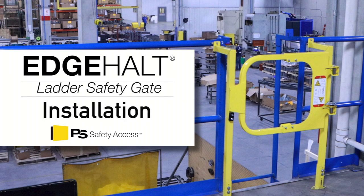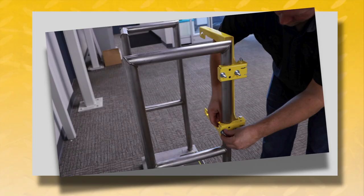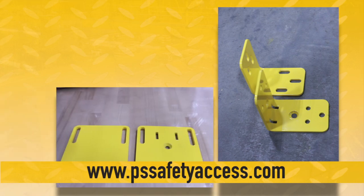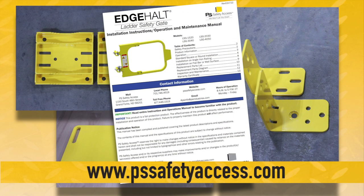This video was developed to help you install an Edge Halt ladder safety gate from PS Safety Access to standard square or round pipe railing. If you are installing on angle iron railing, flat bar railing, or a wall surface, please download the full manual at PSSafetyAccess.com.